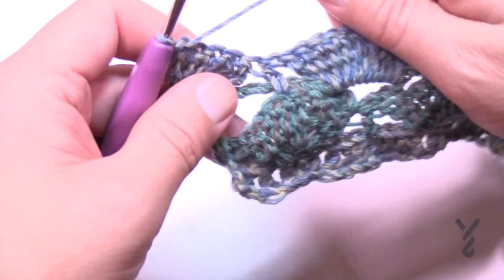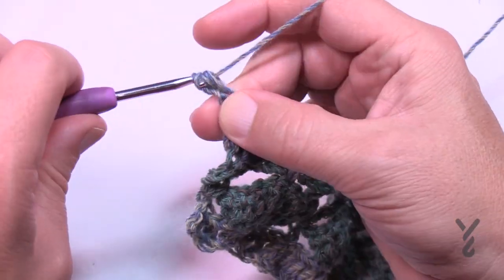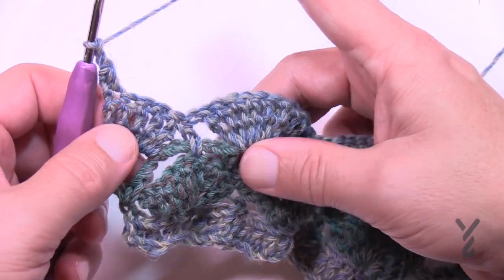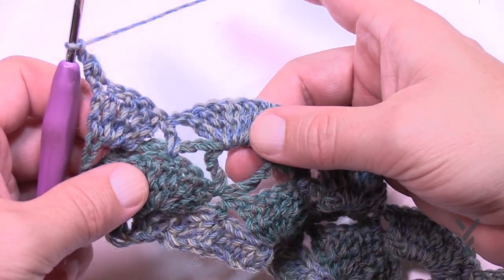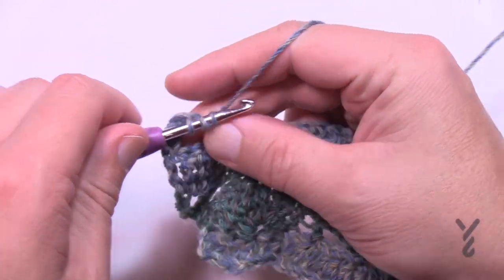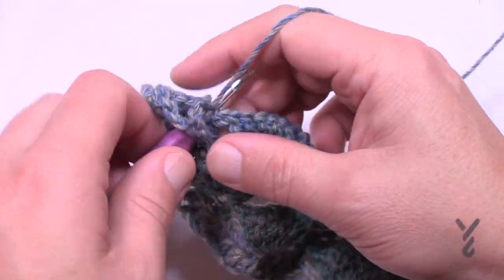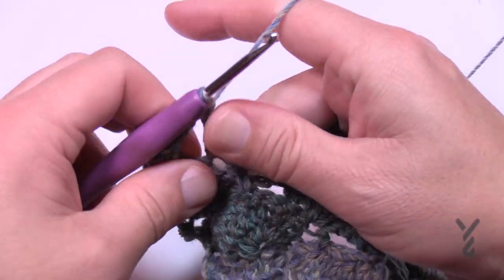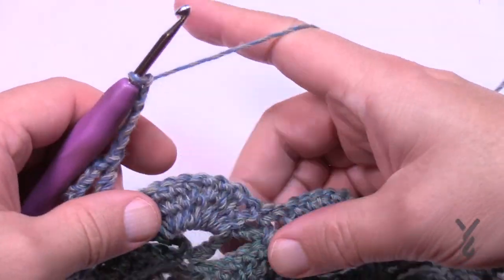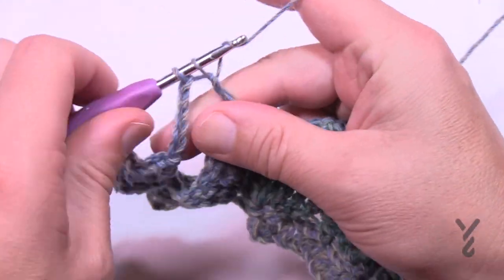Let's turn our work and begin row number five. Chain up only one and in the first stitch half double crochet, then chain two — 1 and 2. Come into the half double crochet that separates those trebles and apply a treble, chain three, and a treble all within that half double crochet. Then chain five — 1, 2, 3, 4, 5 — reach over to the next half double crochet and do treble, chain three, and treble again. Do that all the way across. This is row number five.